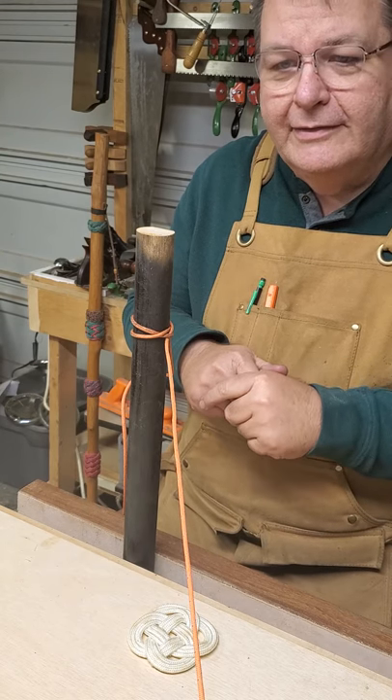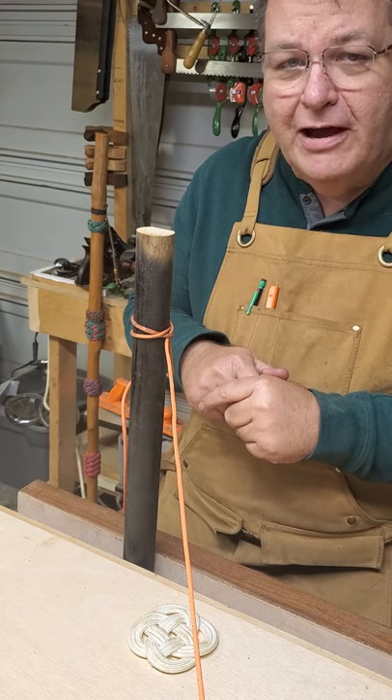Again, I hope you've learned something. Come back and visit — I'd love to have you. I enjoyed having you in my dusty workshop. Y'all have a good day!